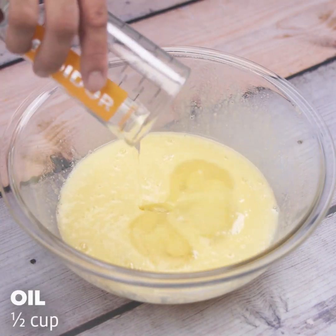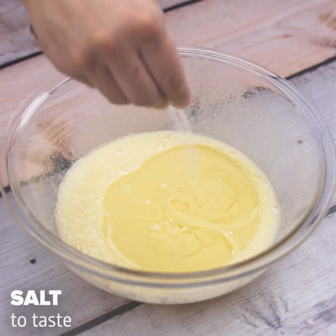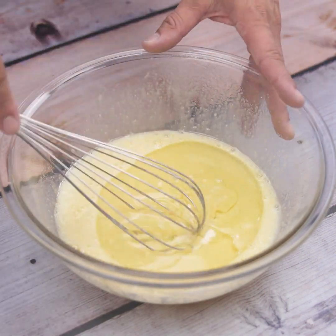Done this, I will add half a cup of oil and a little salt to taste in the mixture, and once again I will stir.